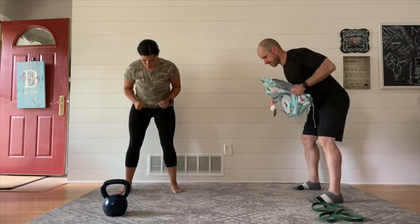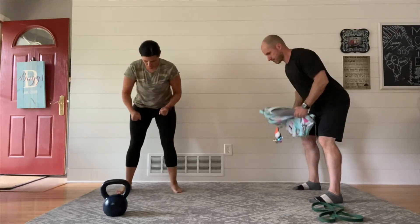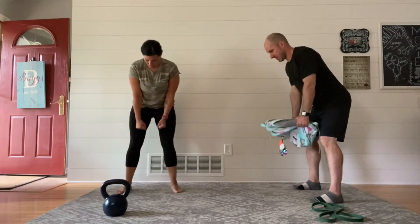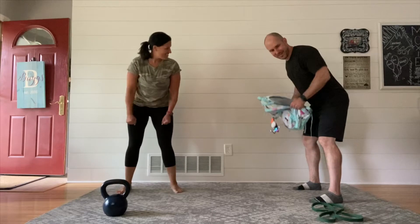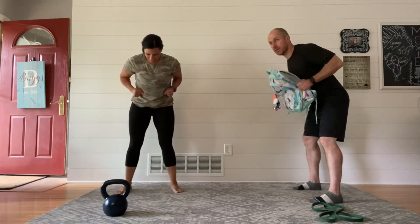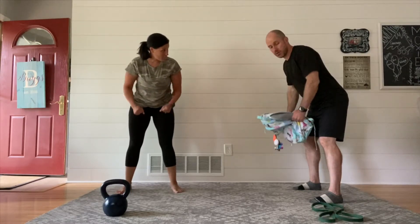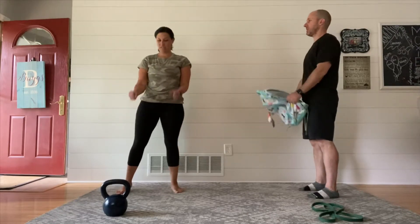Our second move is called a bent-over row. You'll see both Mags and I bending over towards the ground, taking that weight, and then still pulling our elbows up towards the ceiling, up towards the back wall — really whatever kind of makes sense for you. The idea is you're pulling whatever weight you have up towards your midsection. The goal here is to get a feel for the exercise, pay attention to how you're moving, iron out the wrinkles, so you know how it feels when you add some weight.